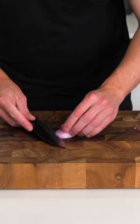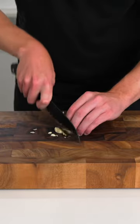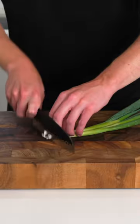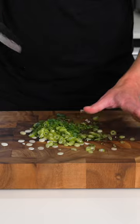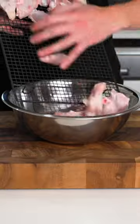Then we're going to slice up one shallot — just slice it and dice it into small pieces. Crush the garlic with the side of your knife, blade facing down, and roughly chop; it doesn't have to be too fine. Thinly slice up a couple of spring onions or scallions, then slice and dice some chilies — you can leave the seeds in or remove them.